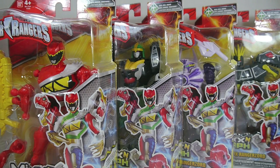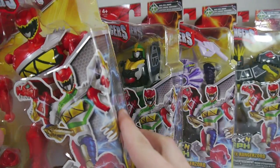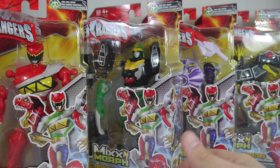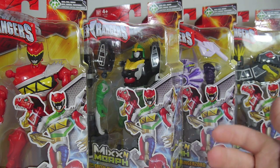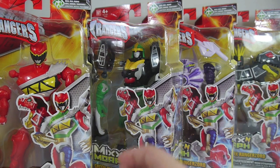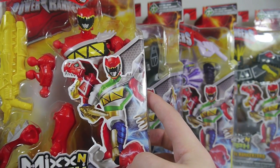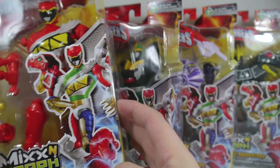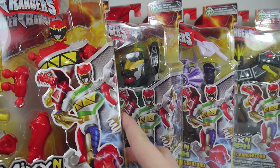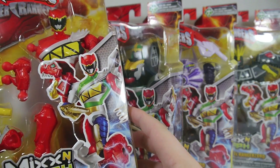Hey YouTube, it's Jekwenshoibe here with a review of the Power Rangers Mix and Morph Wave 1 Single Pack Figures. These are about a 6-inch figure that fits in scale with the Hero Mashers that Hasbro does. A couple other companies are getting in on the bandwagon too, and now it is Bandai's turn to cash in on the customizable figure lines with the Mix and Morph. Each of these figures is $12.99 — I picked them up from my local Target.